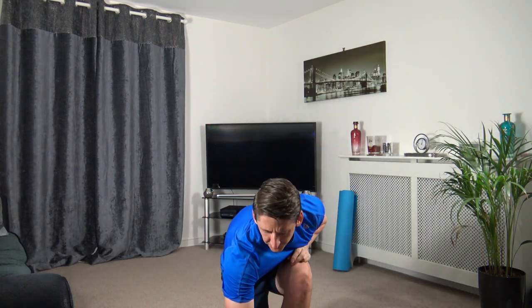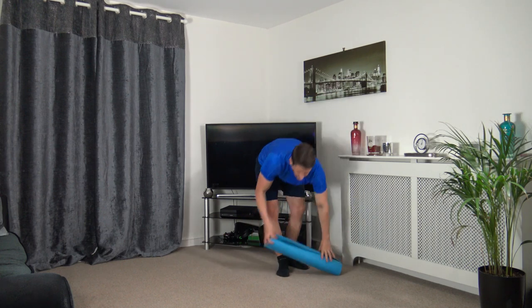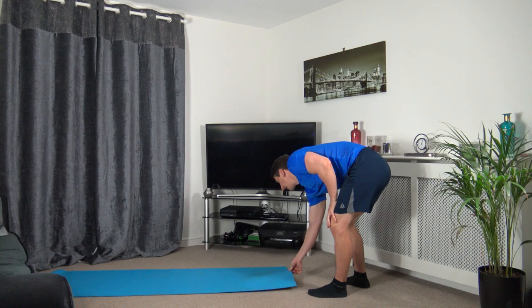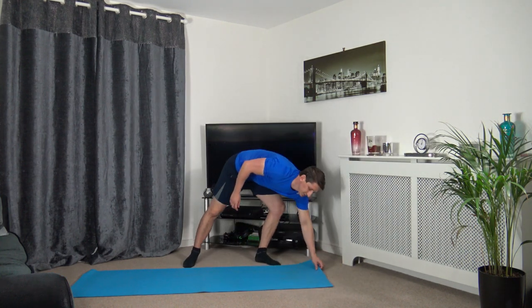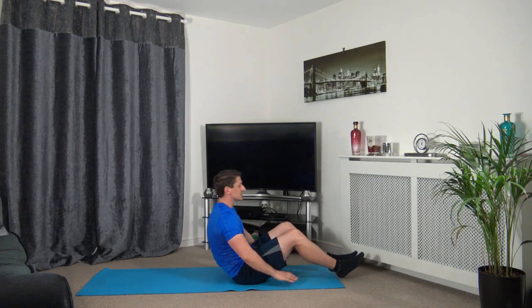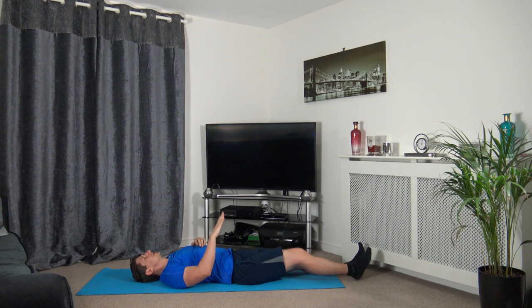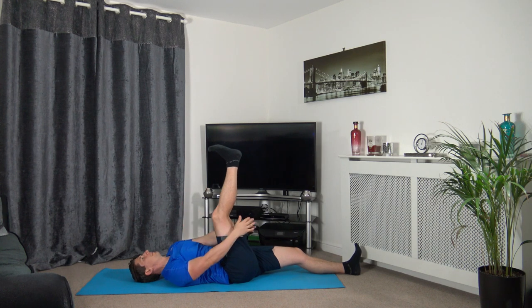Let's head through some cool-down stretches. Grab your mats, pop them down. Let's lie down on our backs, nice and flat. Take the right leg and point it towards the ceiling, take the hands around the back of the leg and bring it into your chest a bit more.